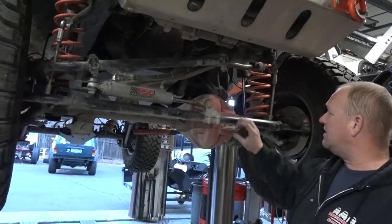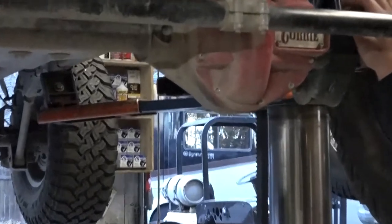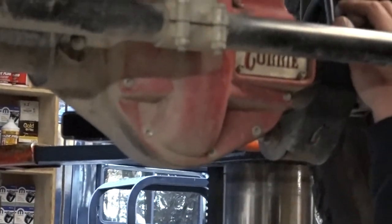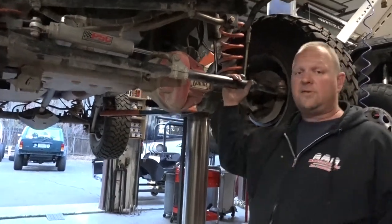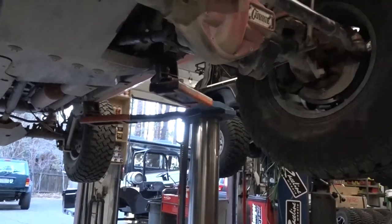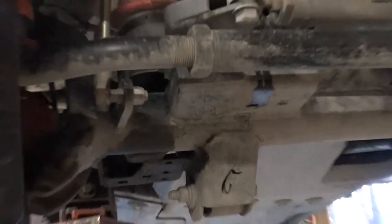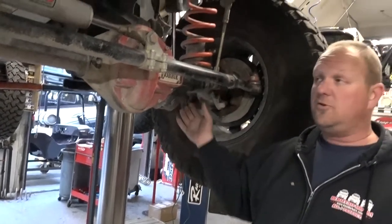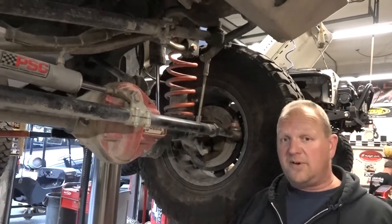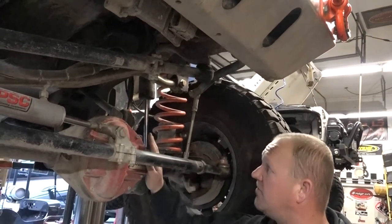You'll notice right behind the steering we've got the Curry Rock Jock 44 — something we put in earlier this year. We ran the stock differential with a bend in it for probably four years, until the locker quit working. When we needed to put a front end in it, we called Curry. These are great front ends. You'll notice there's no truss — it's not necessary with the Curry. They've got heavy-duty tubes and heavy-duty brackets, it just doesn't need a truss. We've also got a Curry diff cover to go with it.